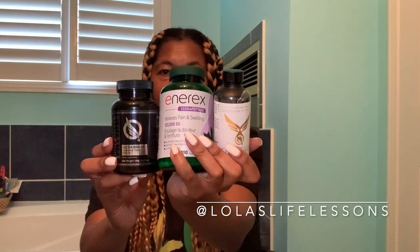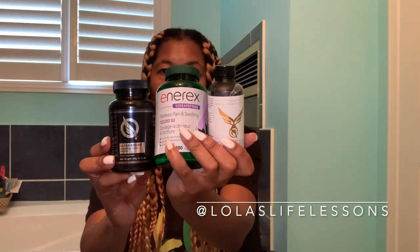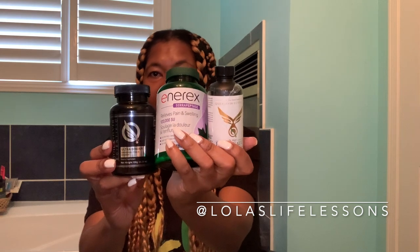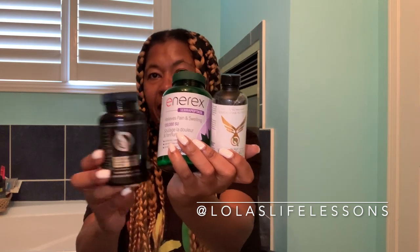These are the three things I'm using right now: the liver sauce here, the NRex in the middle, and the binder over here. I'm going to link everything I talked about in this video in the description and in my comment section. Go on out and get yourself some stuff, because you guys are worth it.